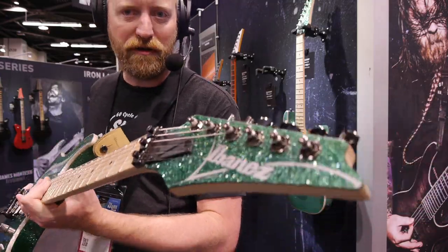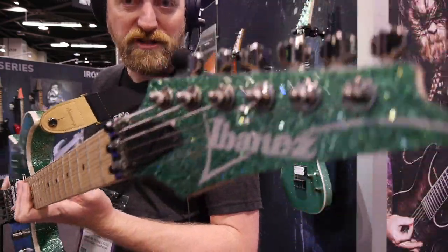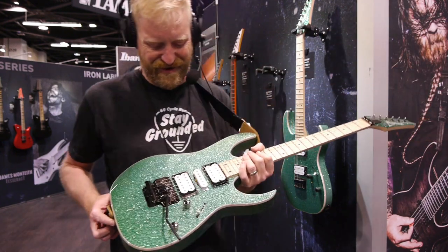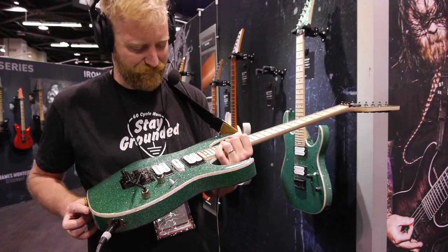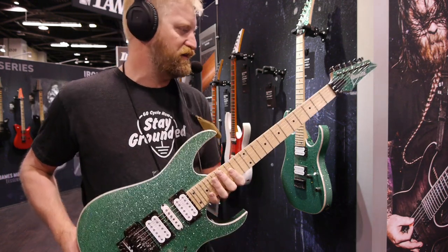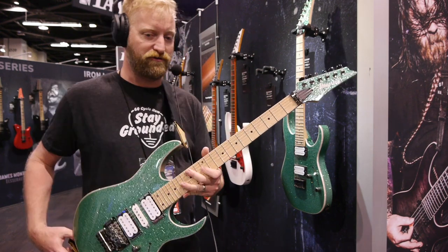This is stupid, Ibanez. Why did you make this for me? I don't need a shred guitar in my life, but if I did, this would be on the list. And it's affordable too.